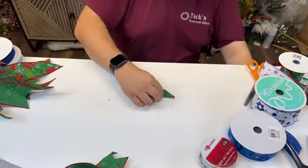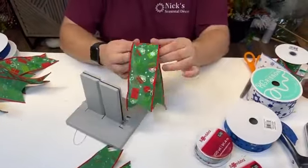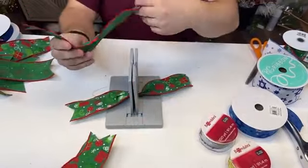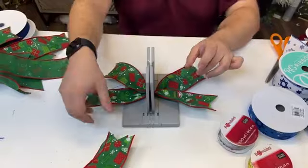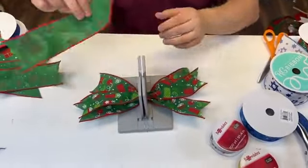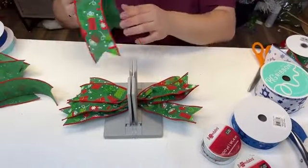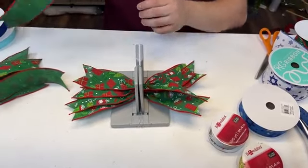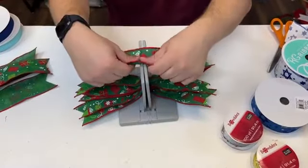Donna asked what to do when you find a pieced-together section in the middle of a traditional bow. I just work around it — you can flip that loop over and add enough loops so you're not seeing it at all. If you're able to cut it out, cut it out. Pretty much every ribbon company has pieced-together marks, and I've even seen designer ribbons pieced together. Don't let it eat you up — just flip that loop over or cut around it if possible.